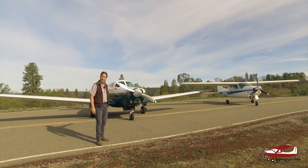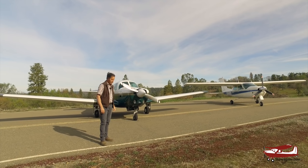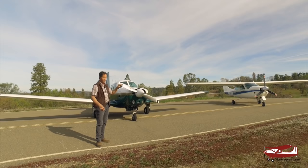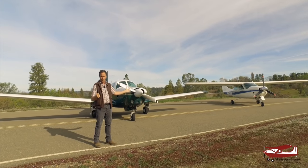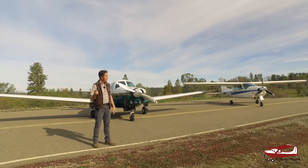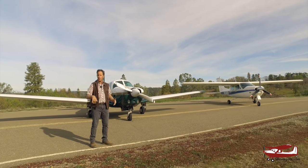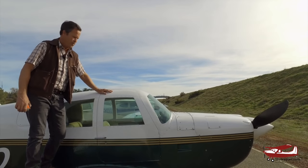I'm heavily biased because the Mooney is mine, but I'm going to give the Cardinal a fair run for its money because it's excellent. They've both got 200 horsepower IO-360 Lycomings, constant speed props, retractable gear, and are aimed at the same market. In this era — '76 and '65 — there's a big difference in age. The Arrow 200s and the Sierra are also in this category, but let's go over some of the differences: useful loads, speeds, performance, and then fly them both.